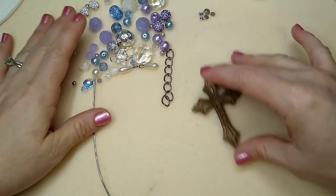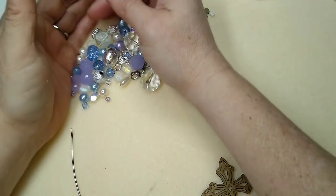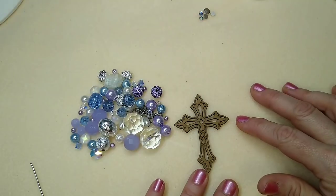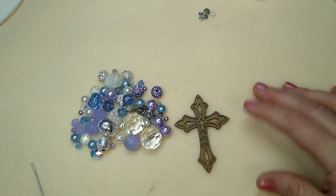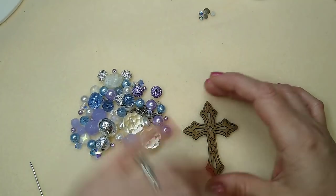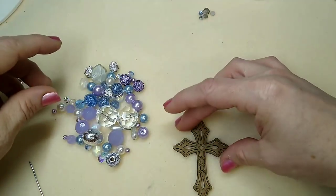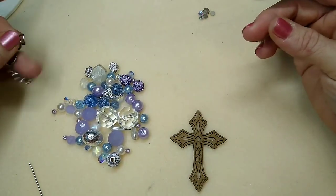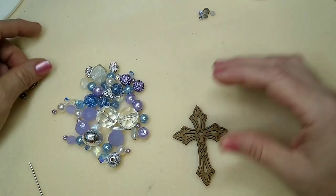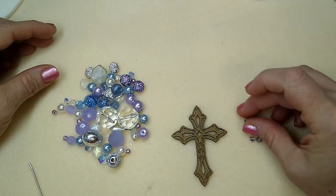Today we are going to make a planner purse dangle keychain — whatever you want to use it for, really: backpack dangle, whatever. What I have here is one of these crosses. This cross came from the Dollar Tree; they have these wooden cutouts of crosses, hearts, bugs, and steampunk elements — just all kinds of stuff.